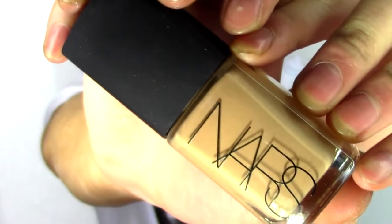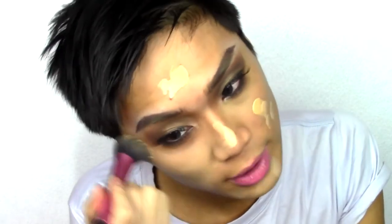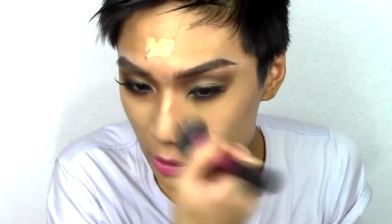For foundation, I'm mixing Nars Sheer Glow with Vichy Dermablend in 25 Nude, and blending it in using my Real Techniques Stippling Brush. For concealer, I'm using Sansan Age Defense Concealer in number 3, applying that onto the bags. I don't want to disturb any of the eyeshadow work on the lower lash line, because I want that to still show through.